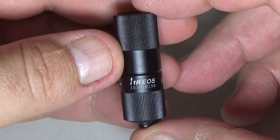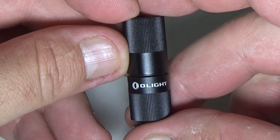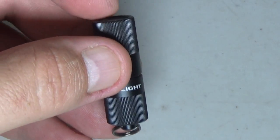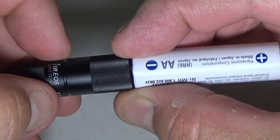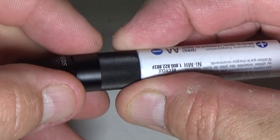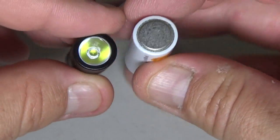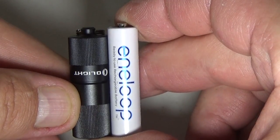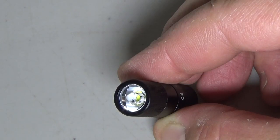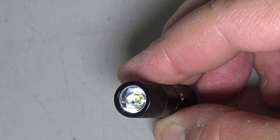We zoomed in here a little bit because this light is so tiny. It is about the diameter of a double-A battery — maybe just a hair underneath the diameter of a double-A battery — and it is smaller than a triple-A battery.